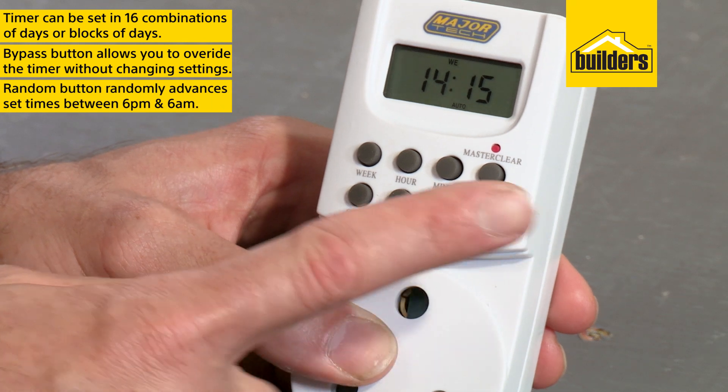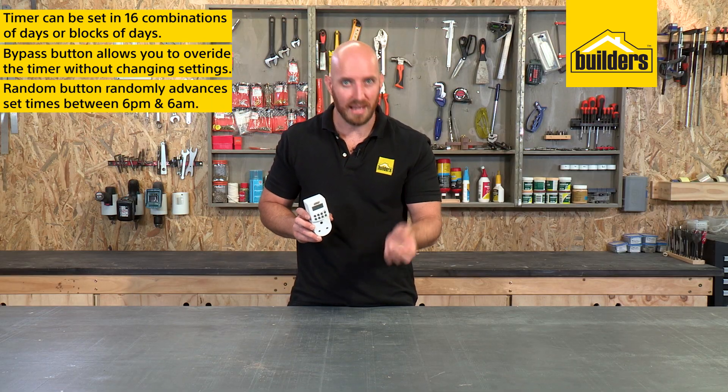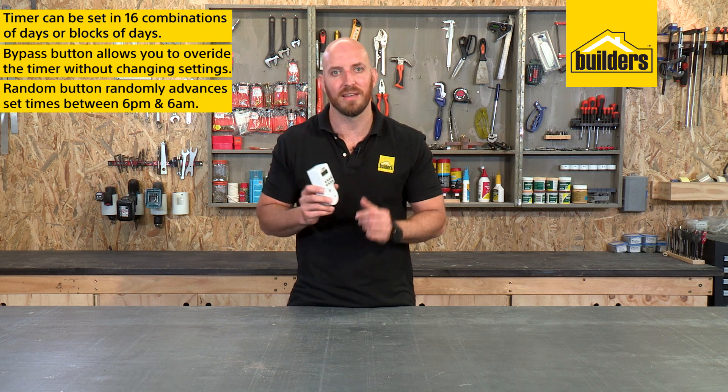A clever random button advances your set times by up to 32 minutes between 6 p.m. and 6 a.m. This is a great feature for making onlookers believe there is someone on your property.